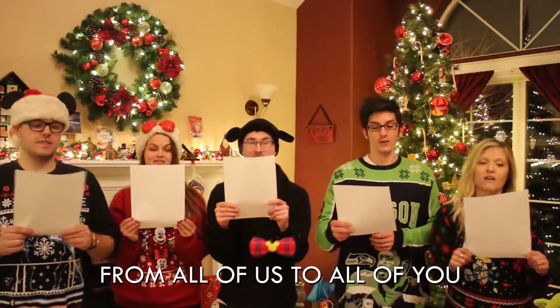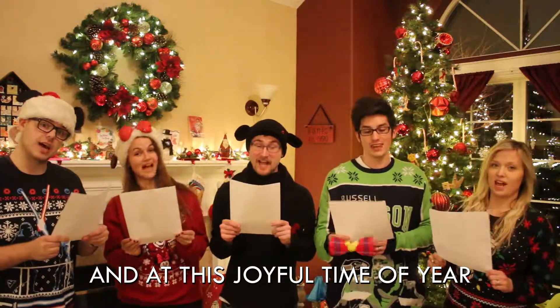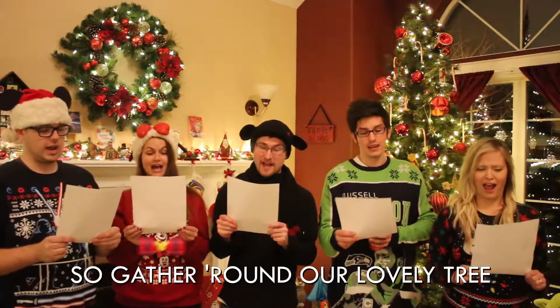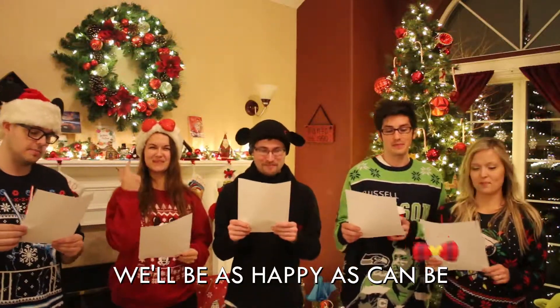The sprinkles. Okay. From all of us to all of you, a very merry Christmas. And at this joyful time of year, we want you to be with us. So gather round our lovely tree, where all the lights are shining.